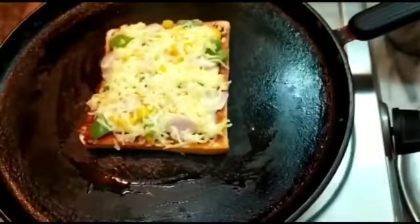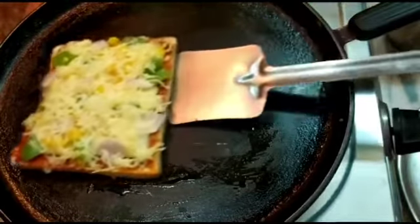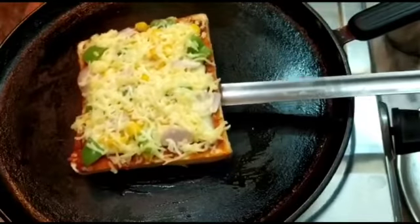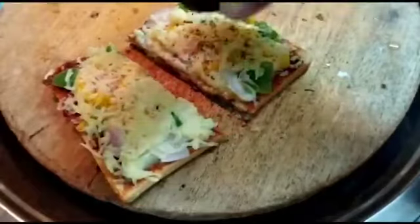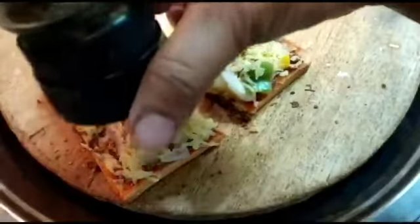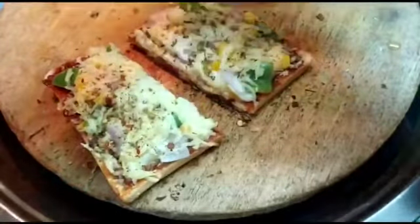Let's open — wow! You can see the cheese is melted well. Delicious, yummy bread pizza is ready to serve. Before serving, just add some Italian seasoning to enhance the flavor and enjoy!